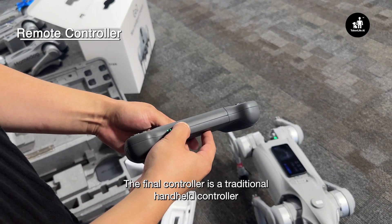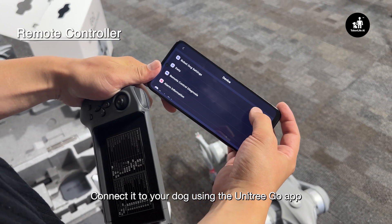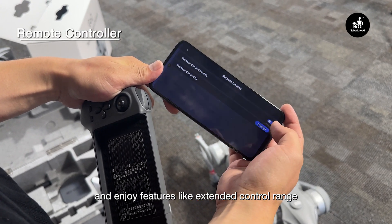The final controller is a traditional handheld controller. Connect it to your dog using the Unitree Go app, and enjoy features like an extended control range.